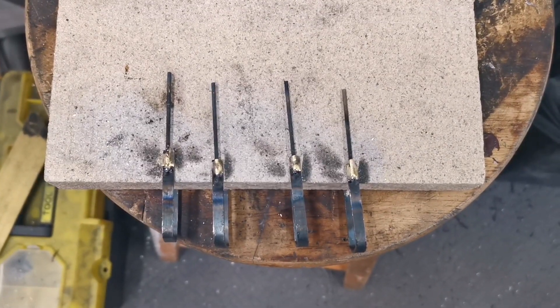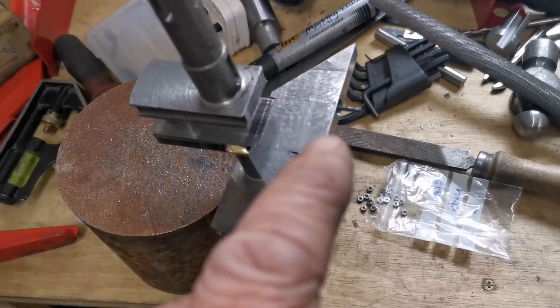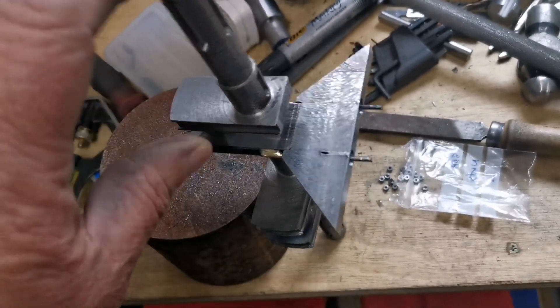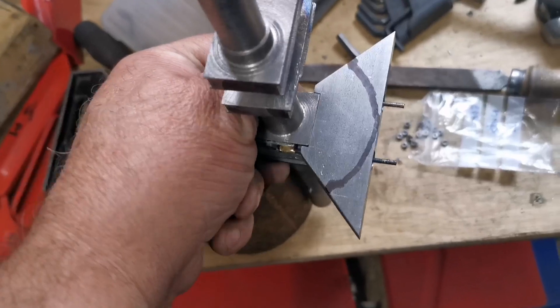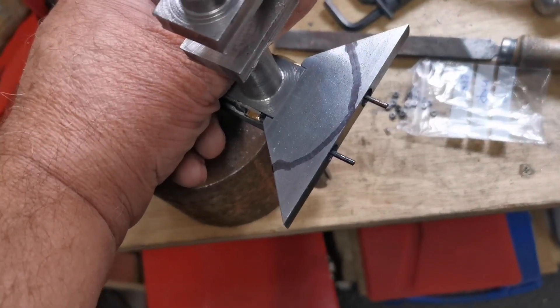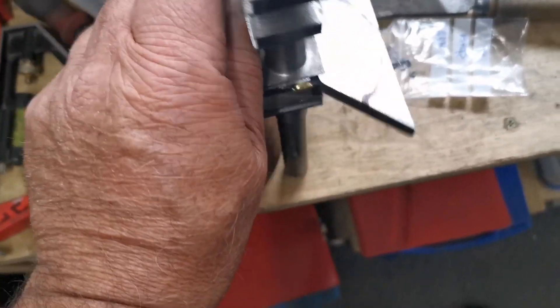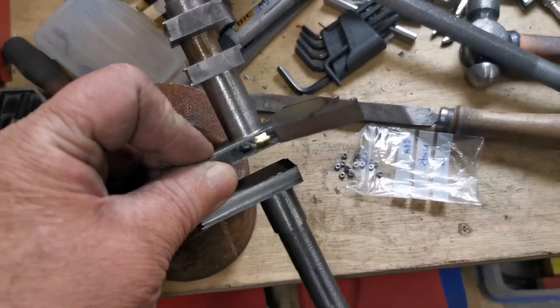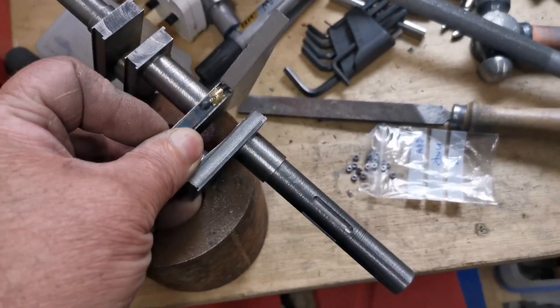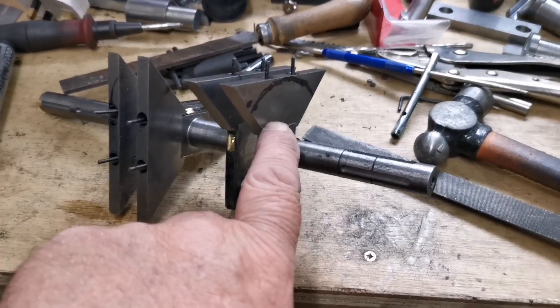Right, so we can now get the weights onto the cranks. So there we've got one weight bolted on with the straps. I'll turn it over when I put it in the milling machine — it'll be machined to about that radius, inch and a half radius from the center of the crank. I'll just get all the other three bolted on.